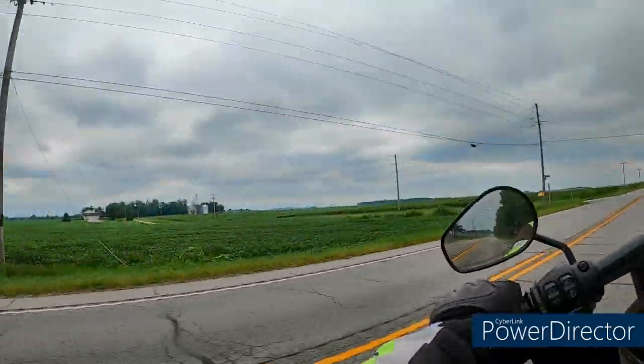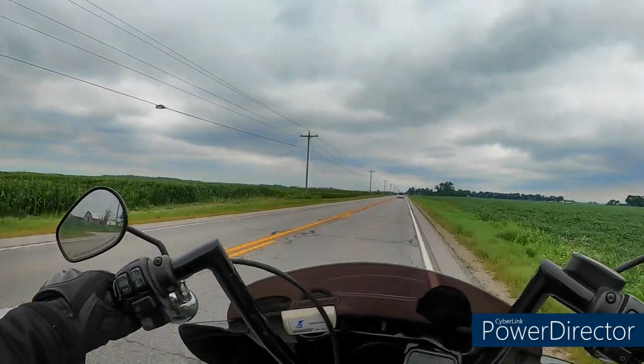I put some Loctite on them and we'll see how this works. I just want to see if this thing is going to try to come loose again.